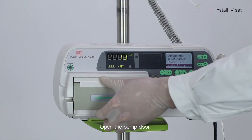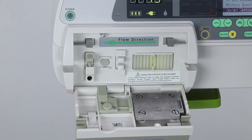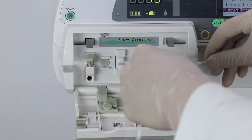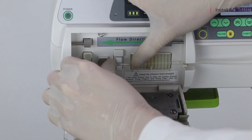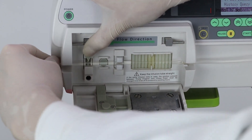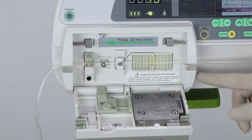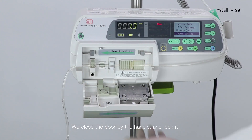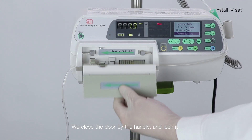Open the pump door. We put the IV set along with the direction. Make sure the IV set is installed properly. We close the door by the handle and lock it.